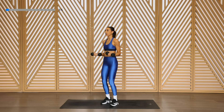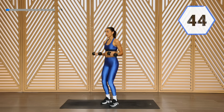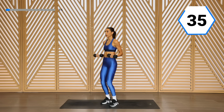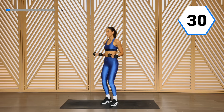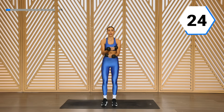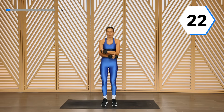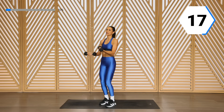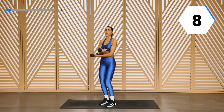Out and in. You're here with me. Nice and controlled — you don't need to extend all the way. Let those biceps get to work. We got five. Switch it up, we're going crazy eights. Bring it in and open, in and open right here. We're getting those shoulders plus those biceps.